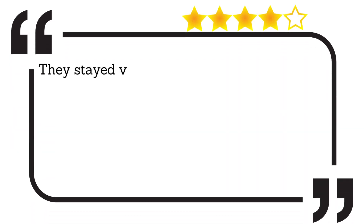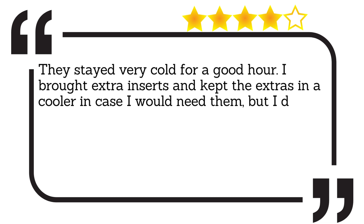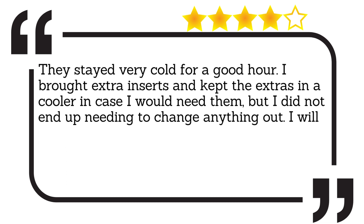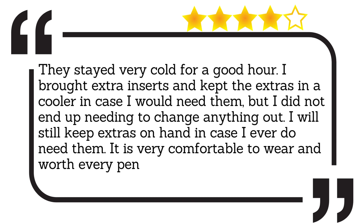They stayed very cold for a good hour. I brought extra inserts and kept the extras in a cooler in case I would need them, but I did not end up needing to change anything out. I will still keep extras on hand in case I ever do need them. It is very comfortable to wear and worth every penny. My feet feel great so far.